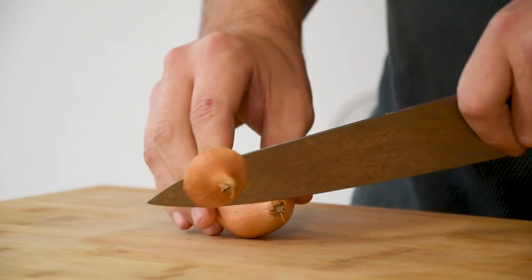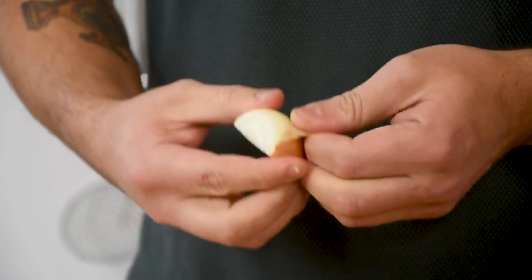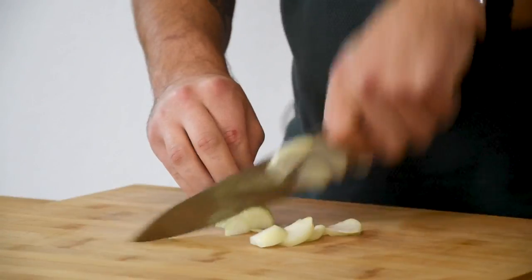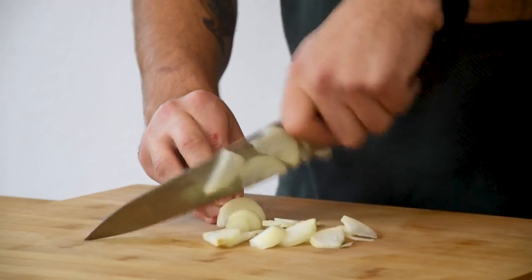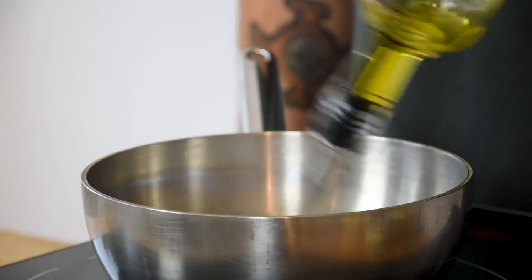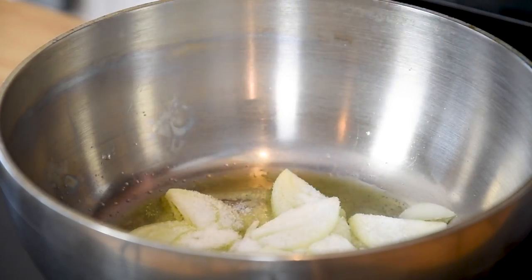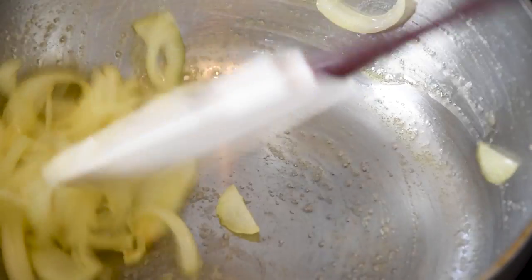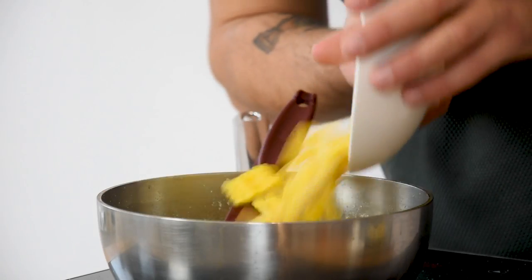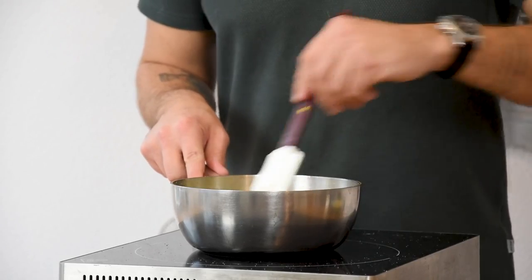Then for the corn sauce, cut an onion of 50 grams in half and clean it. Now chop it. Then heat up a saucepan, add a splash of oil and glaze the onions together with 4 grams of salt. Once it's softened, add 300 grams of the corn trimmings and fry them for 3 minutes on a medium heat.